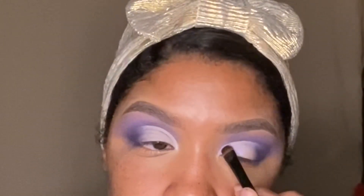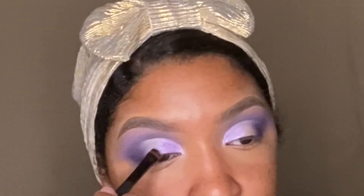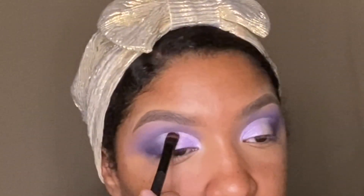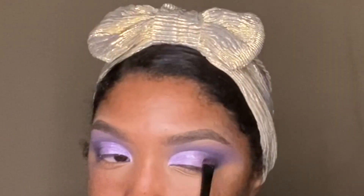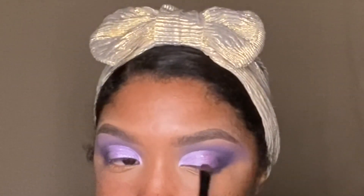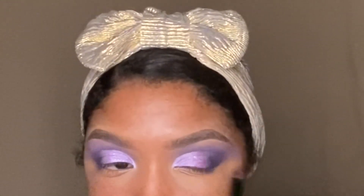Shade number 4 is the main lid color — it's the light lavender shimmer shade. Next I'm going to blend my lid shade and that outer corner shade together by using shade number 1. I don't know why I didn't show you guys on the palette, but it's the first shade on the top left.